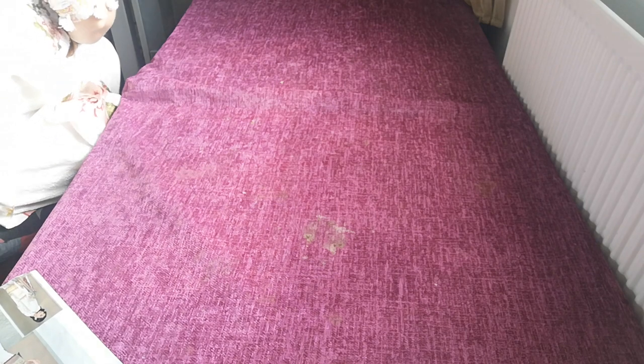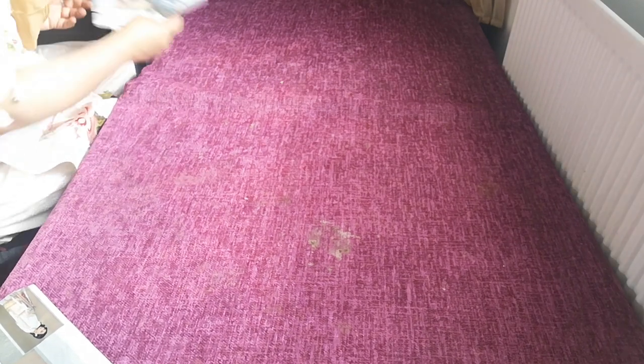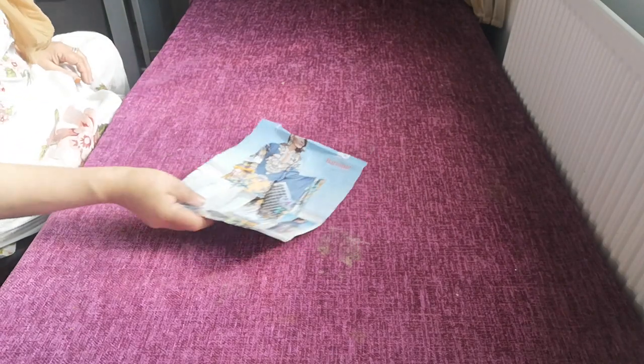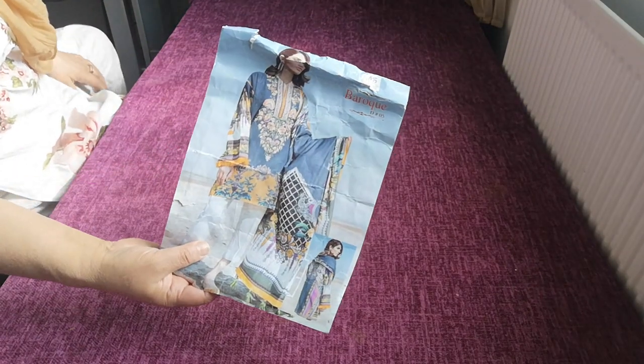The next one is another one by Baruch — we've got quite a few Baruch's here. This one is design number 05.